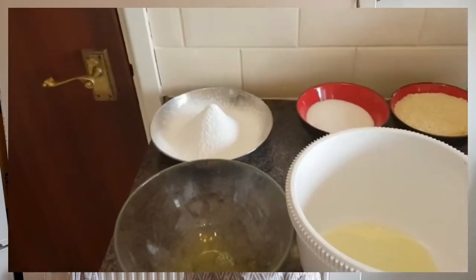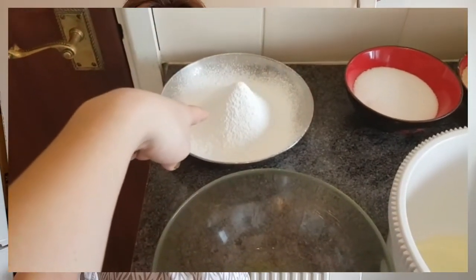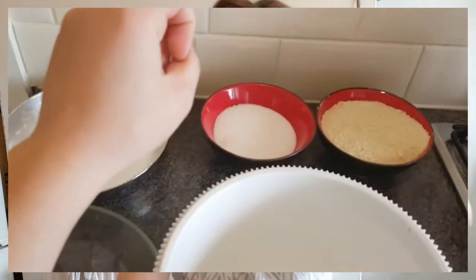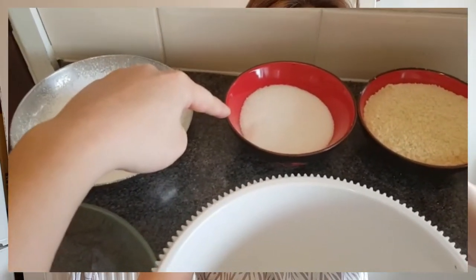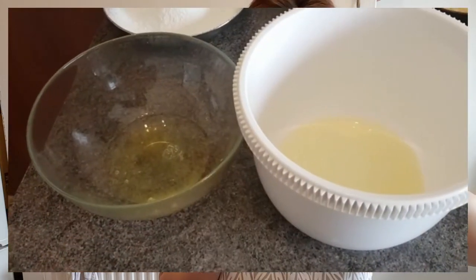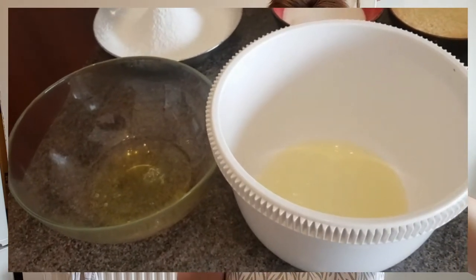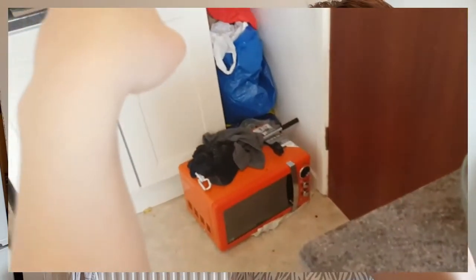I've got all the ingredients laid out. Here we have sieved powdered sugar, granulated sugar, almond flour, and two batches of egg whites in supposedly sparkling clean bowls in that general direction anyway. I am doing this following the BBC Good Food recipe for macarons.